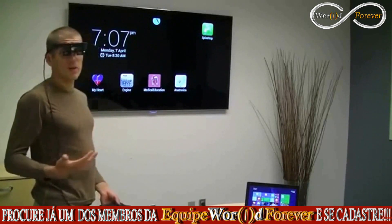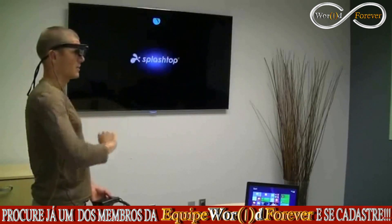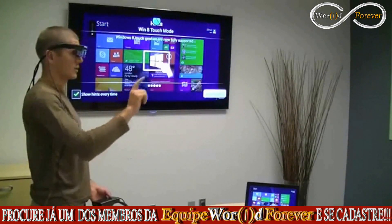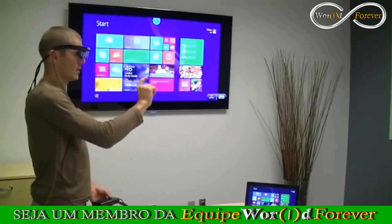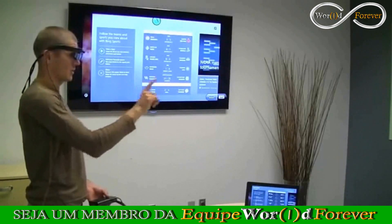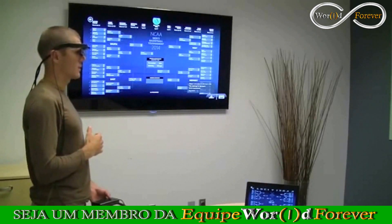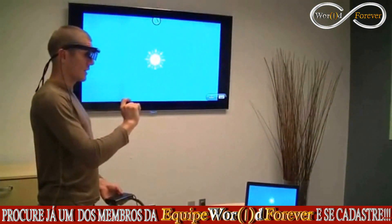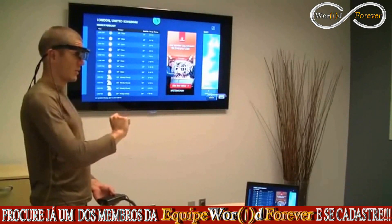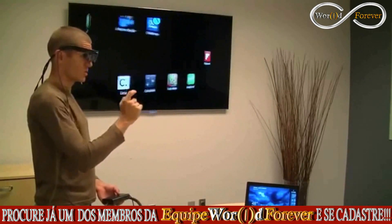The final application we want to show you is remote desktop control of a standard PC. We have a laptop running Windows 8, and using the Splashtop application on my developer kit, I can connect to it remotely over Wi-Fi. I can control it just as I would with standard remote desktop software. The PC can run any application — I can navigate it, check NCAA Final Four brackets, check the weather hour by hour for London — all controlled through this Android application doing remote desktop.